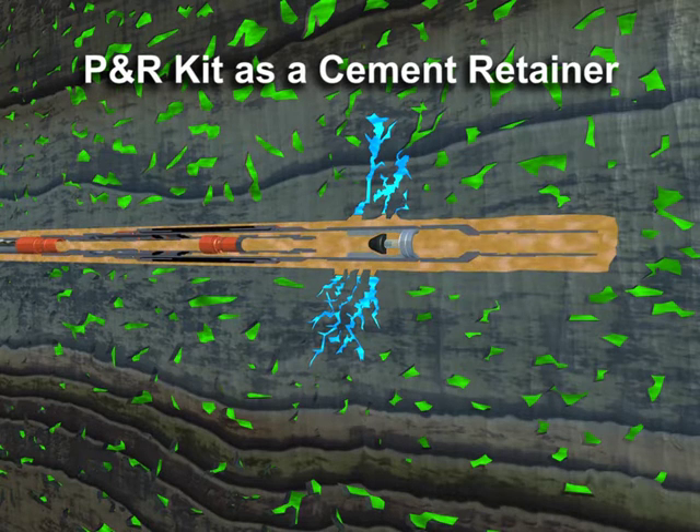Once on depth, a cement slurry is circulated to the tool with a leading dart landing in the lower seat of the P&R kit. A second dart is pumped behind the cement.